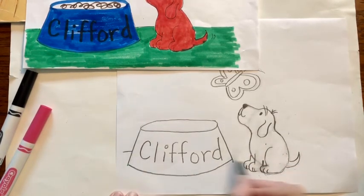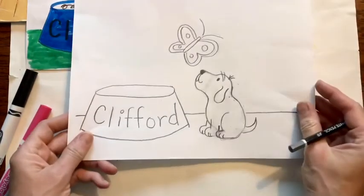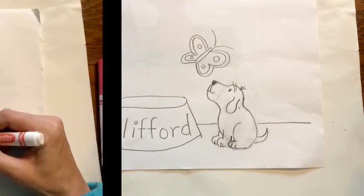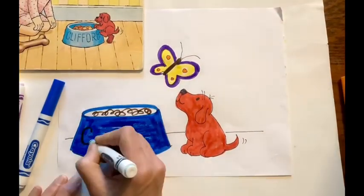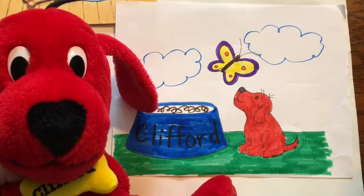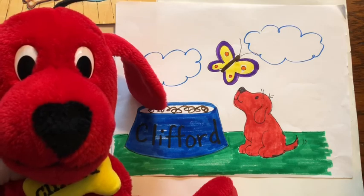You want to add a horizon line so it looks like the bowl and Clifford are sitting on something — draw a line in the background. And there we have Clifford. Now let's get out our markers and color it. And there you have it — Clifford the Small Red Puppy. If you liked today's drawing lesson, please subscribe to my channel, Little Woods Art. We'll see you next time. Goodbye.